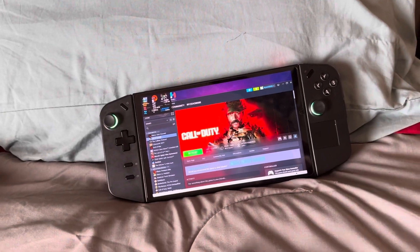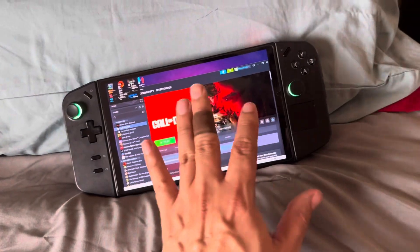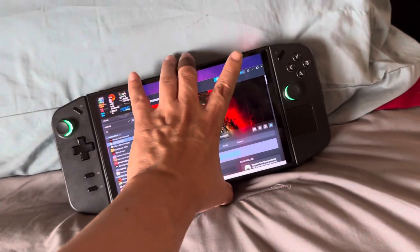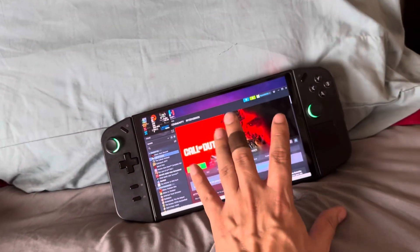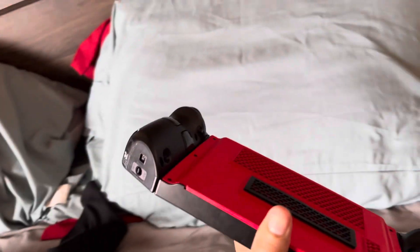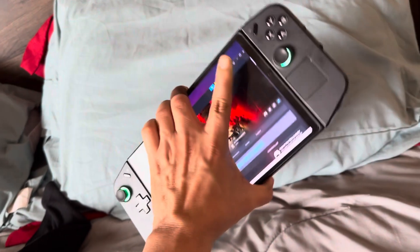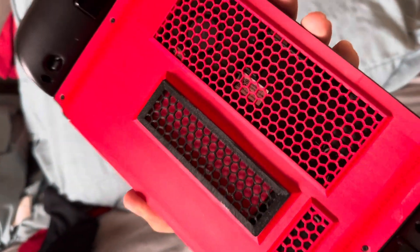Hey, how's everyone doing? This is Phantom HD. So this is my Legion Go. I have a lot of old games that I'm playing with this device, also some of the newer games. And that's what I'm using from my main computer — I stream it to this device, so it's amazing. I'm using it everywhere because sometimes you don't have time and you need to be in bed, or around your kids, around the house, and you cannot be in front of your computer.